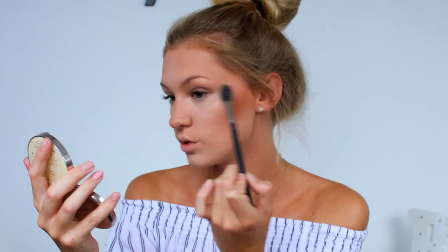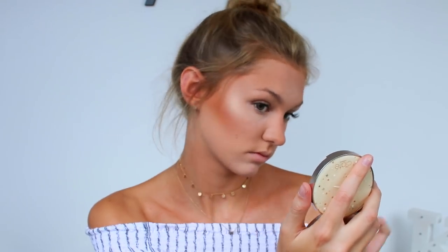On to highlight — I'm going back to another Ciate product. This is the Starburst Highlight from Ciate and it looks insane, it's so pretty. I picked up the more golden shade, also called Starburst. Definitely loving this highlighter — it's super super golden, more golden than the pan suggests. On my skin it's ultra gold, so if you're on the paler side it might not work well, but if you like super strong golden highlighters you will absolutely love this.